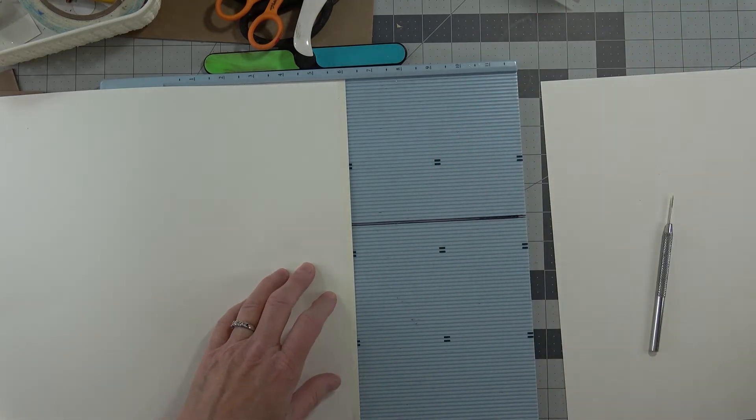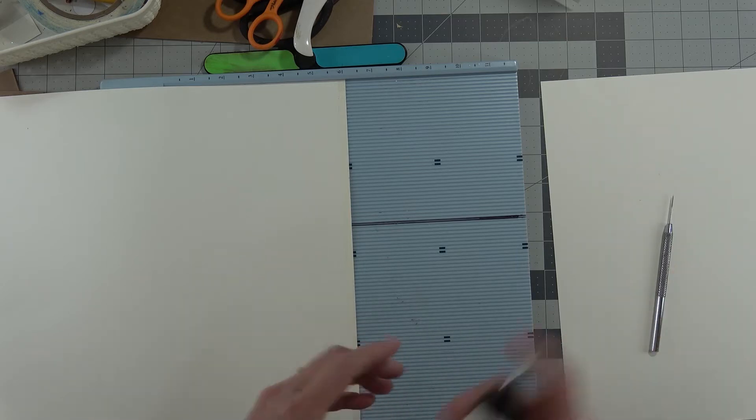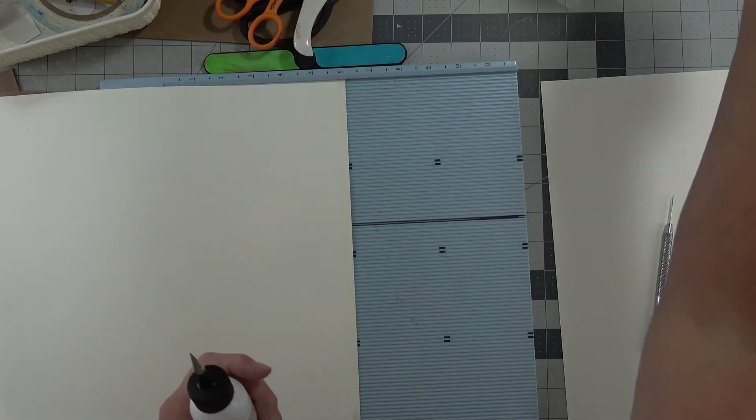Let me get my art glitter glue. Make sure you shake it up — it really needs to be shaken up every once in a while, especially if you're going to bind a book.